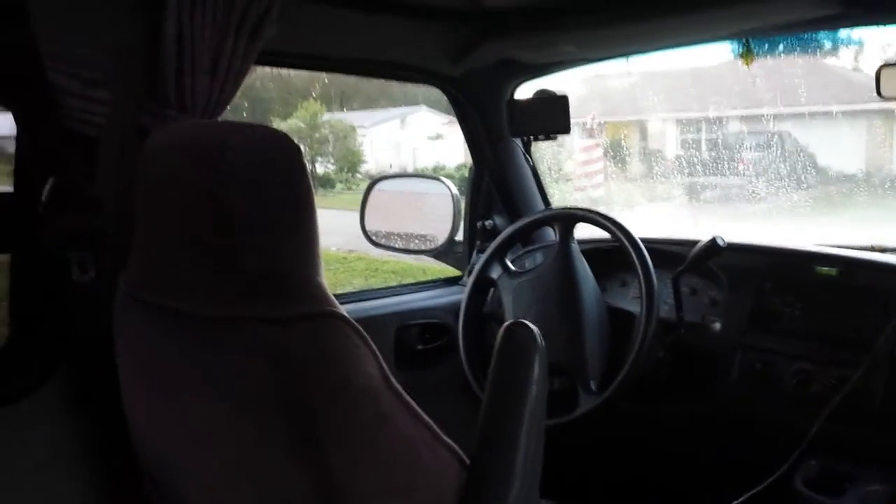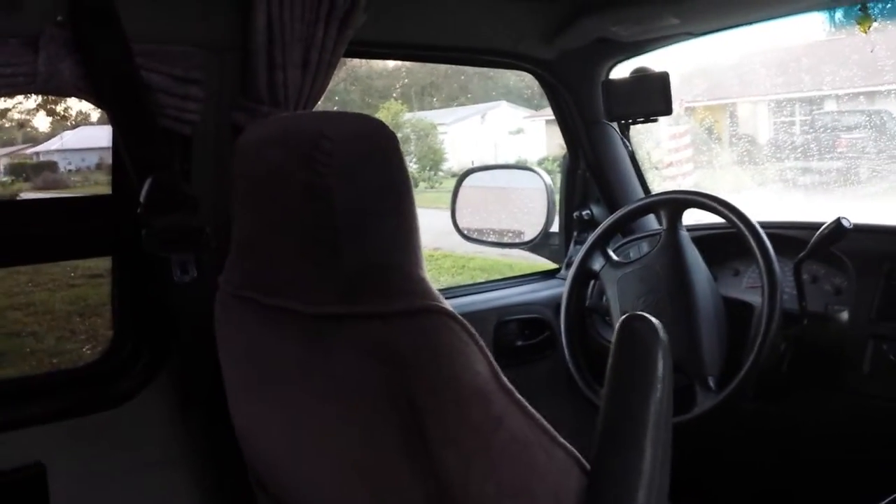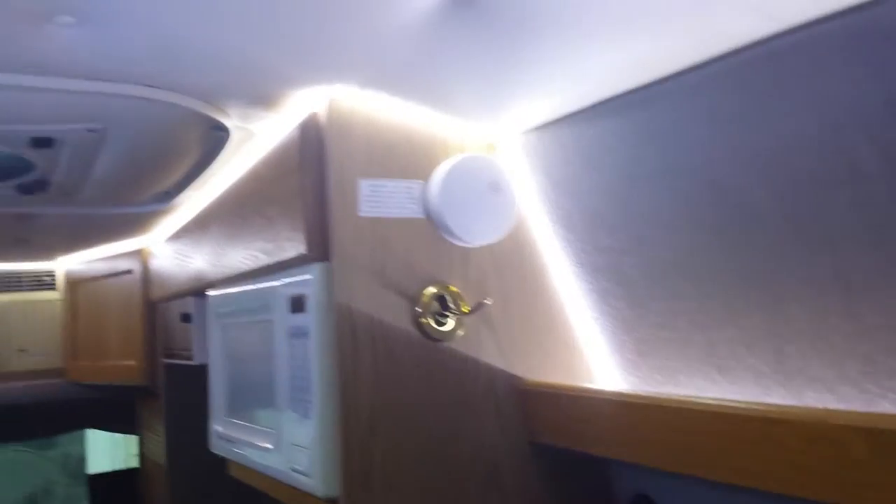I thought I'd do a little video here — I added some LED lights to my road vehicle. It's kind of dark in here, but I put some switches on, and one on this side here really lights it up a lot.